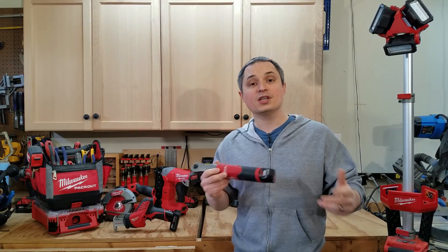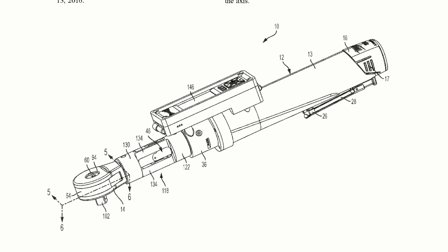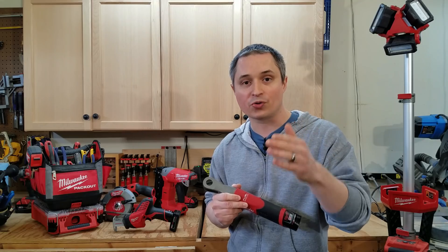Let's take a look at what I found. Recently Milwaukee revamped their M12 ratchets, and it looks like they're pushing the envelope even further with an M12 powered torque wrench. I'm willing to bet this one is going to have one key enablement, which is going to be great for reporting and quality control purposes.